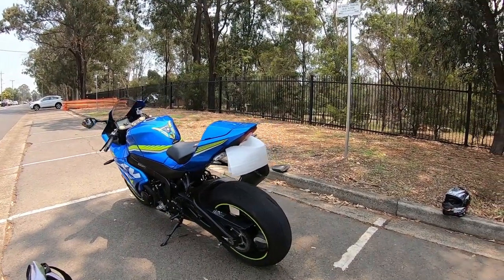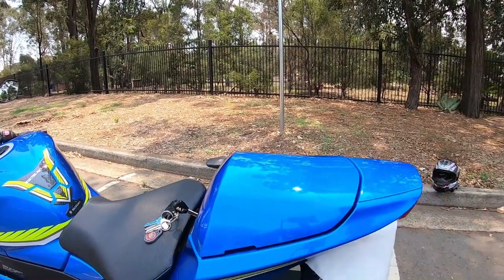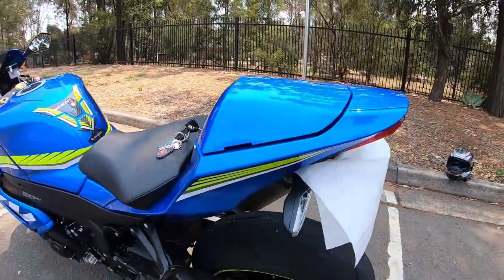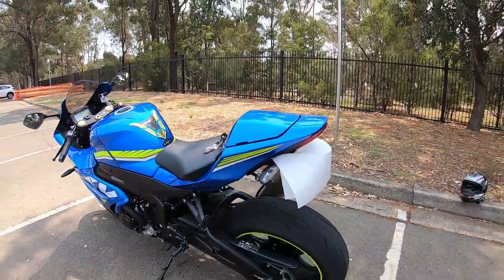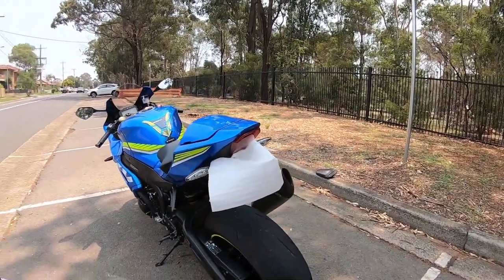However, the downside to having a seat cowl is you can't have a passenger in the rear. Even if you do have a passenger, you'll actually break the seat cowl because this is only plastic. Guys, please smash the subscribe button and hit the notification bell for upcoming videos. Thanks for watching.